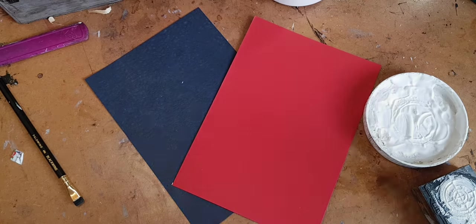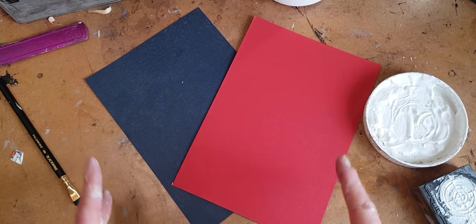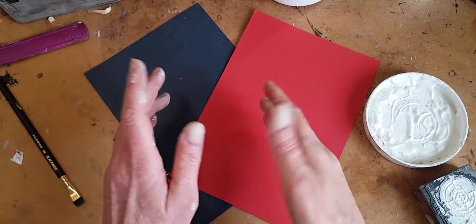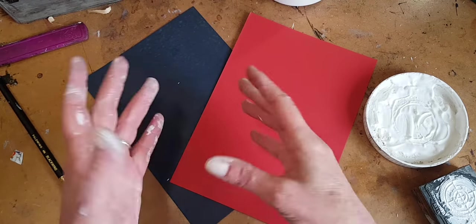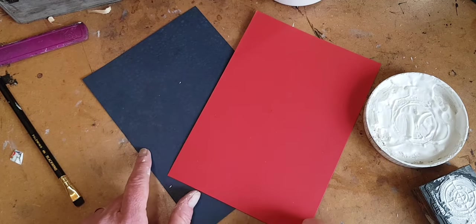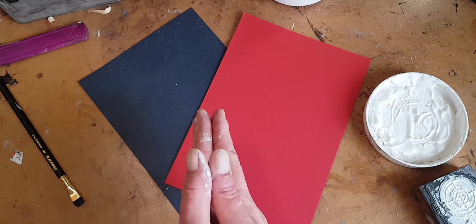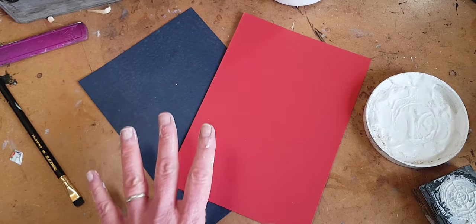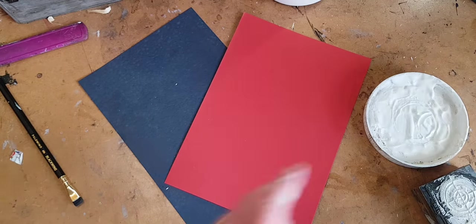Now let's look at some mark making, which, if you've followed any of my videos, you know is my favorite way to finish and embellish a page — an art journal page especially — that has a little empty space and needs something to add interest. You also know, if you follow my videos, that I tend to use the same techniques with different media over and over, so please be patient if you've seen this.